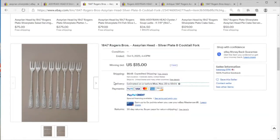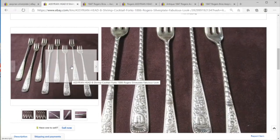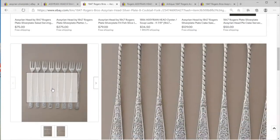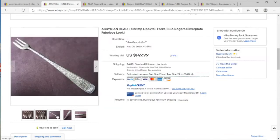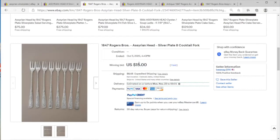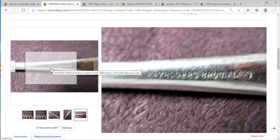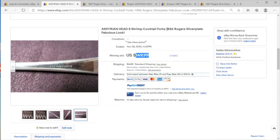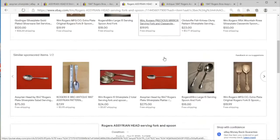The Assyrian head is very famous. What's interesting here is we have 86 Rogers versus 1847 Rogers — this might come down to how somebody presents things. Here we have a winning bid of $15, $23 shipped, and the same set presented much nicer showing the elegance. Look at that arbitrage between the two. Same pattern, slightly different company mark — 1847 Rogers — and the pattern is 1886, so these two are exactly the same.